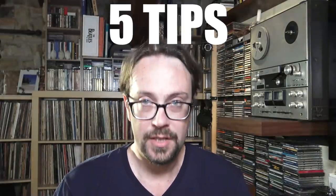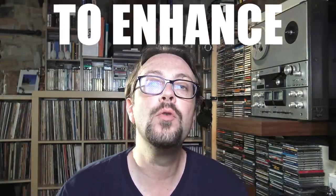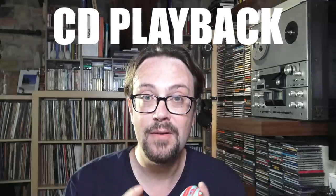Hi everyone and welcome to Anadialog, the dialogue on analog music reproduction. Today we're going to go through five main tips to obtain the maximum from your CD player. I know this is an analog channel, but every once in a while I like to do something on digital in order to enhance that playback — the quality of the sound, even though we're talking about cold digital files.